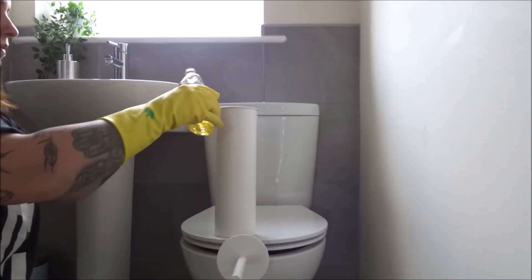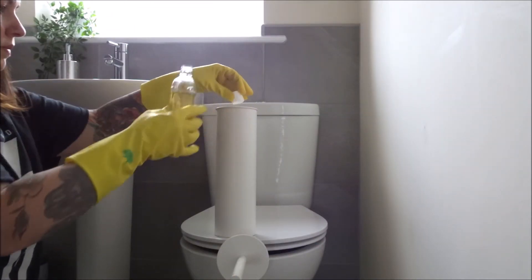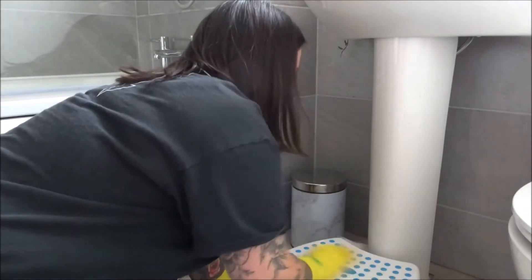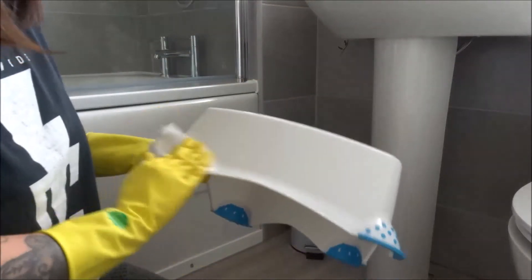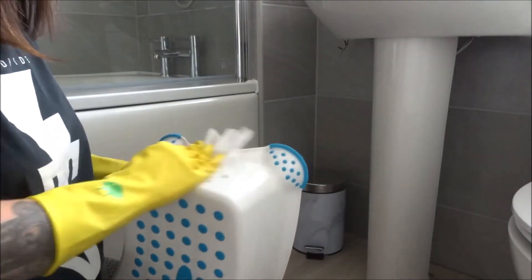Then I pop a capful of my favourite Zoflora into the toilet brush holder. I also give everything in the general area a clean — I'm washing this step here because it gets quite dusty and always has toothpaste on it from when Noah brushes his teeth and drops it all over the floor.